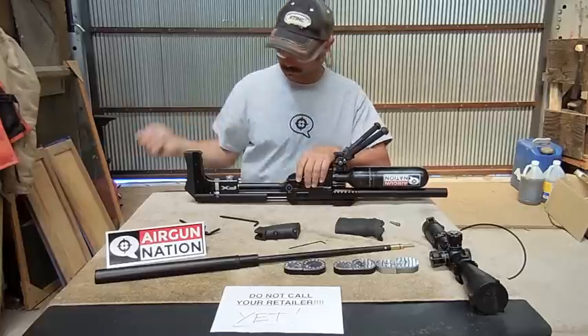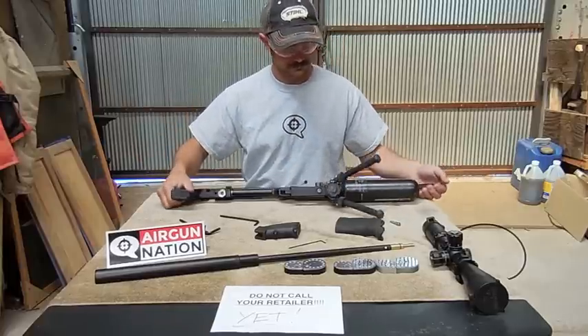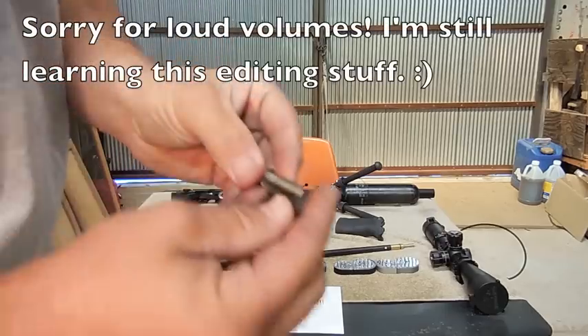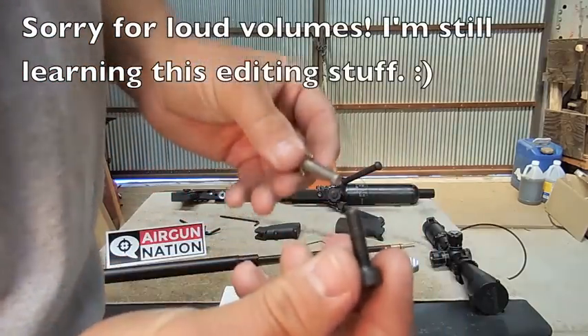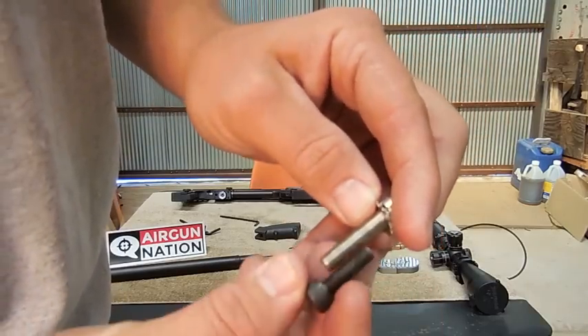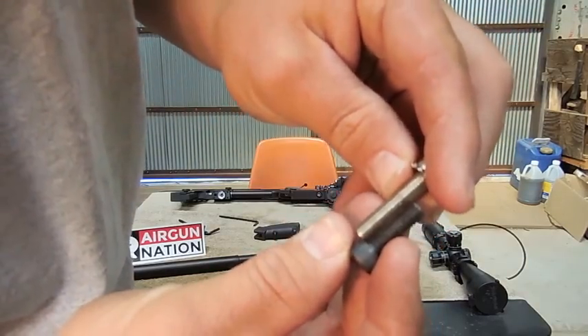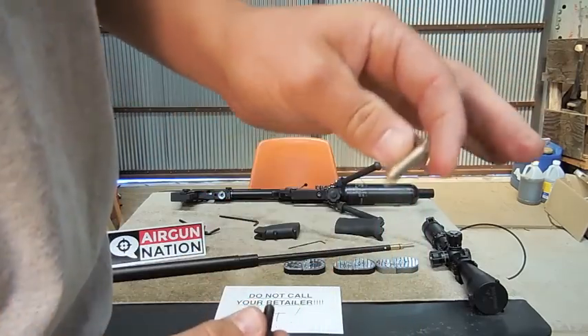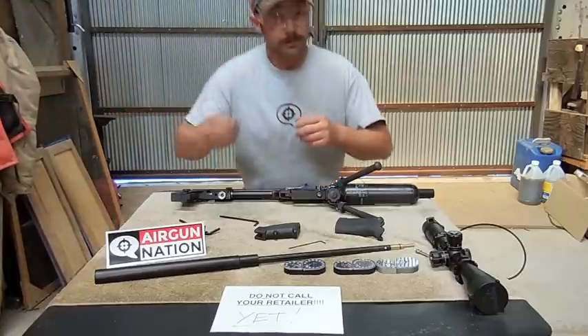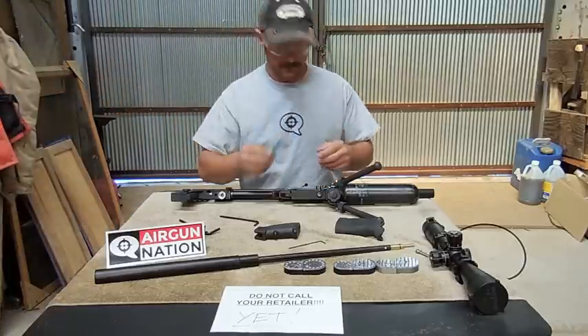One thing I noticed was the thread pitch is different. This is what came out of the FX Impact, and this is what came out of a normal AR-15 — the thread pitch is different. So reuse this screw; don't try to use something fresh. Or if you do want to replace it, go get the right one.